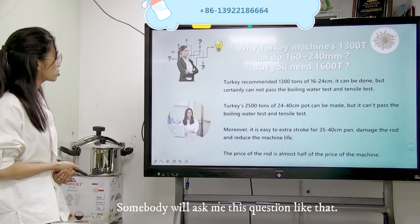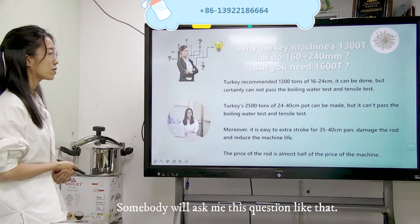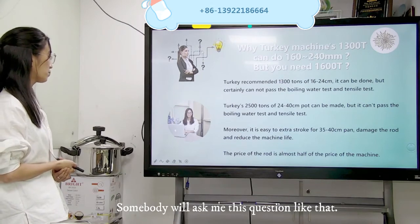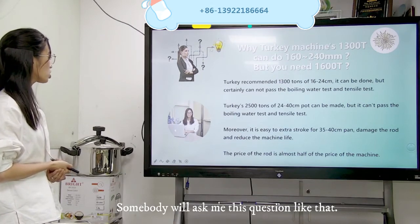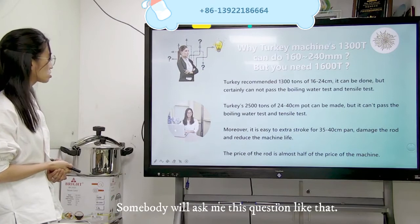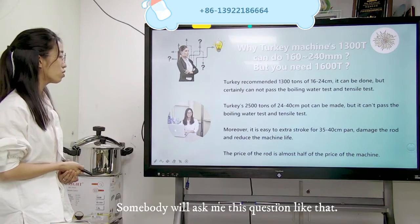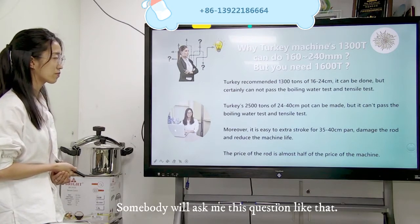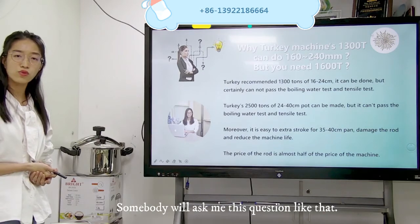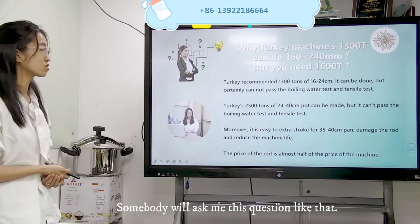Turkey's 2,500 ton for 24 to 40 cm port can also be made, but it cannot pass the boiling water test and the tensile test. Moreover, it is easy to damage the roll when pressing a 35 to 40 cm pot, reducing machine life. The price of the roll is almost half the price of the machine. This is why every time customers ask: Crystal, why do you recommend 4,000 ton to make a 40 cm pot? It is not fair. So, this is the answer.